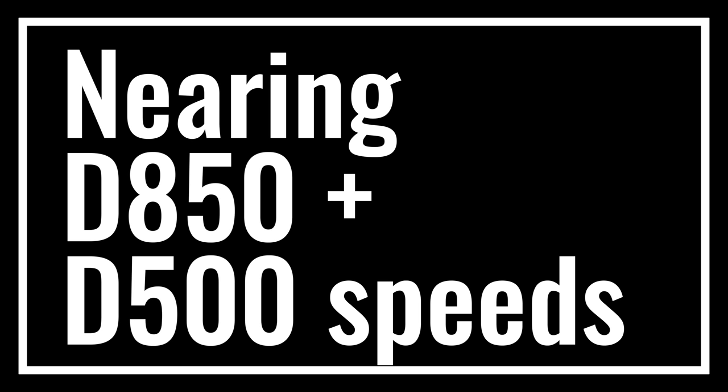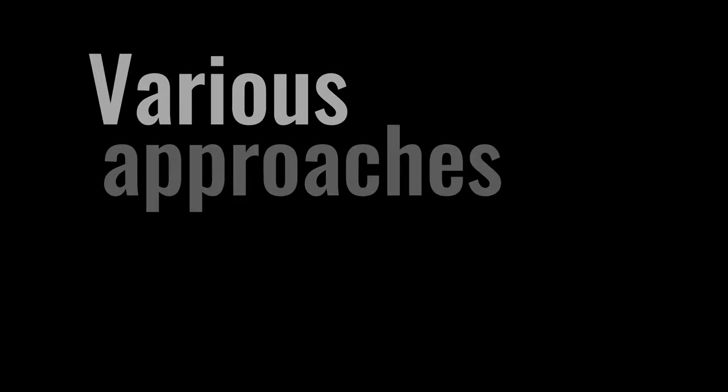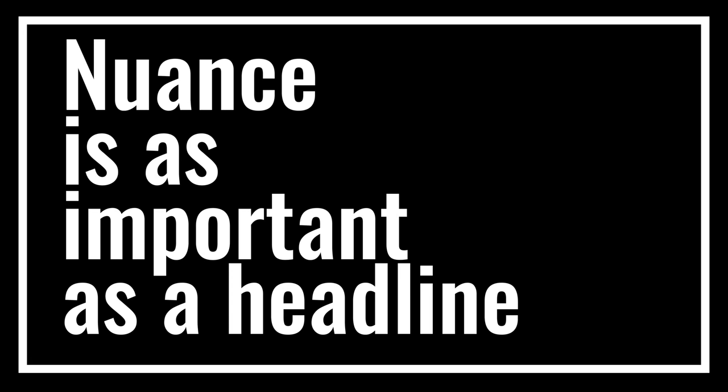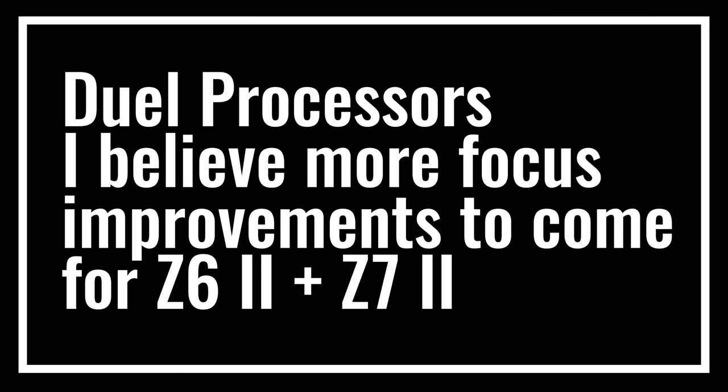We've also seen this with people testing out the Z6 II — specifically how focus is acquired when tracking, when you choose to jump to a face, how long it takes to come from a near object to a far object. There are such a large number of permutations, and in some testing it has shown that the Z does it better, more intuitively, more how you actually want to do it. So there are so many nuances, and Nikon in specific use cases is actually giving the end user more of what they will actually want in the real world. I personally believe there will be more firmware updates to improve focus in the Z6 II and Z7 II further.